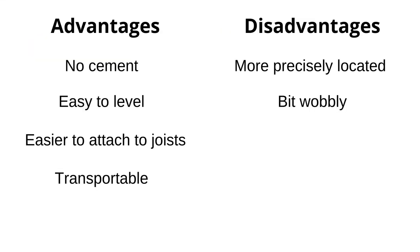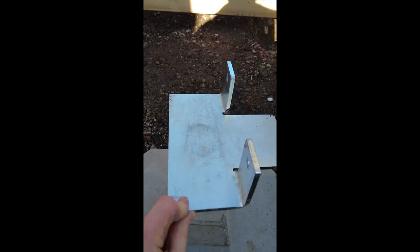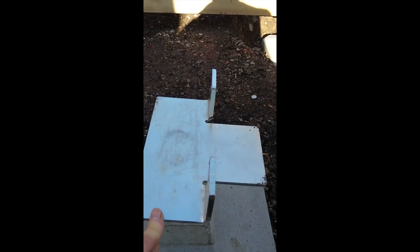As Chris showed, they do look a bit wobbly, which I'm sure isn't such an issue once the weight of the building is on top. But clearly you can't adjust the metal rod over the entire length, as you need to have a decent portion of it within the concrete pad. So you still have to be reasonably precise with getting the level of hardcore correct when laying them down.